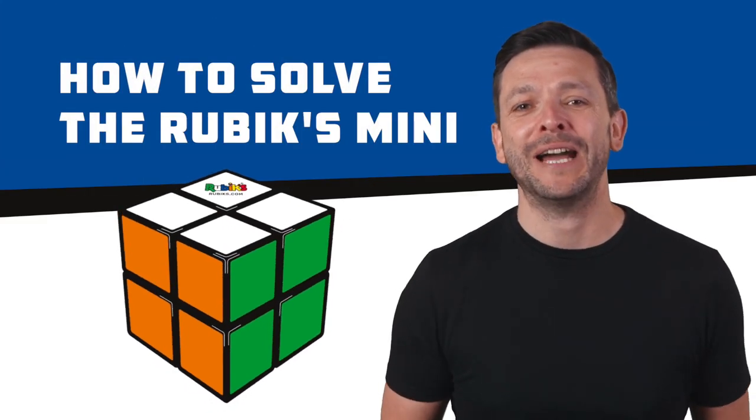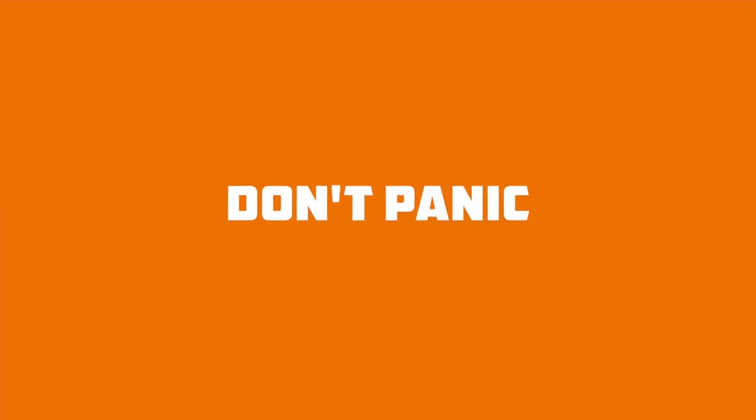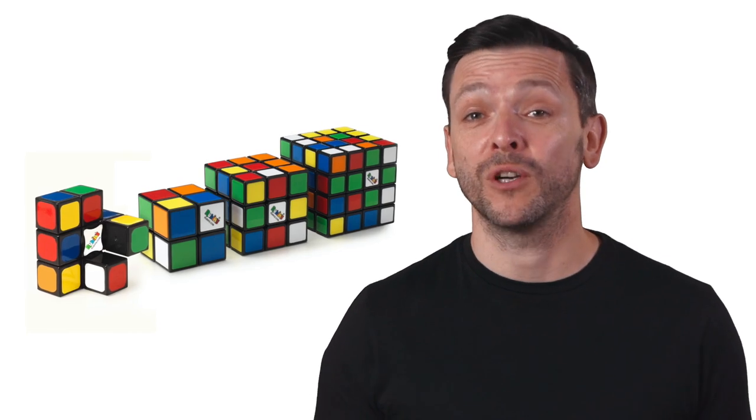In this tutorial we're going to be looking at how to solve the Rubik's Mini, also known as the 2x2. If you're just starting out on your Rubik's journey, don't panic, you're in safe hands. If you've already learned how to solve the original Rubik's Cube or one of our other products, then you will be able to transfer some of those skills here.